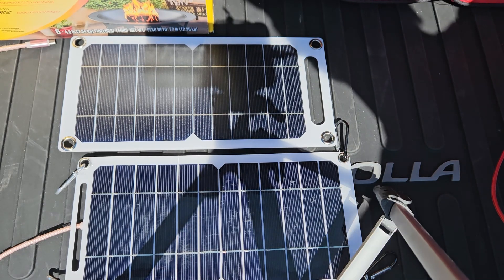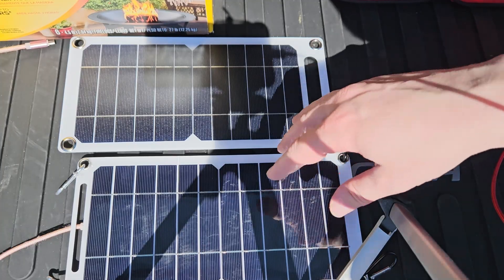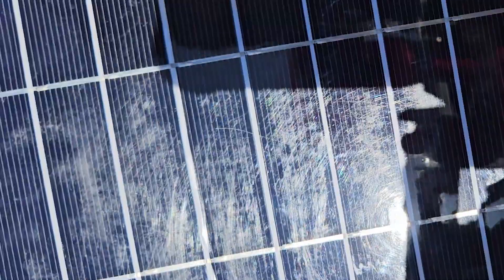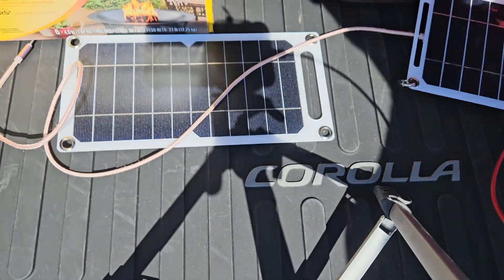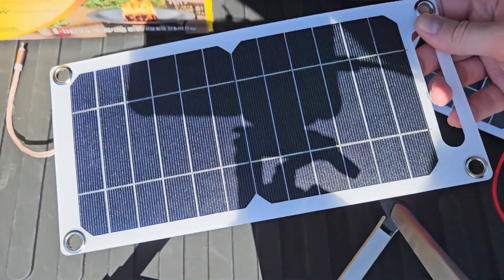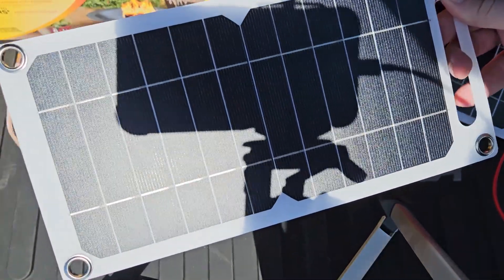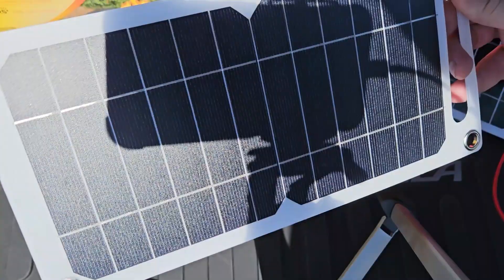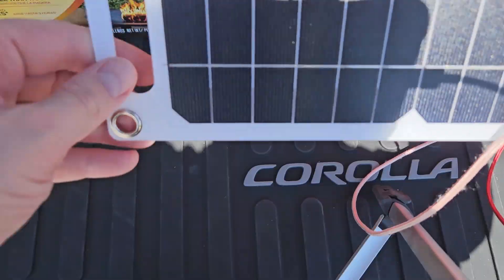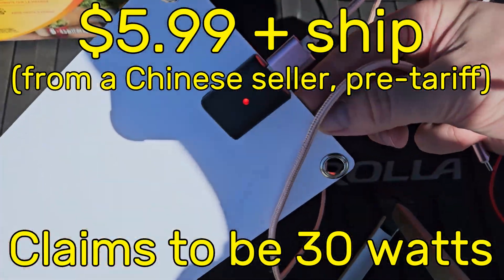Next up we've got one that's really similar but with a different finish — more of a matte finish. This one has a gloss protective layer but the gloss layer got all scratched up. I noticed when driving around and testing these it was blinding me — is that something you want your solar panel to do? Reflect that much light? They're supposed to do the opposite. This one has a carrying handle, the same little grommets for suction cup mounting, and a standard buck converter with an LED.